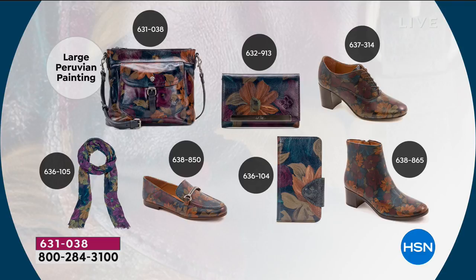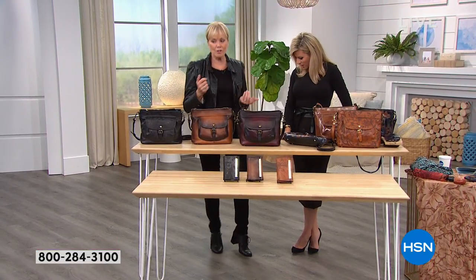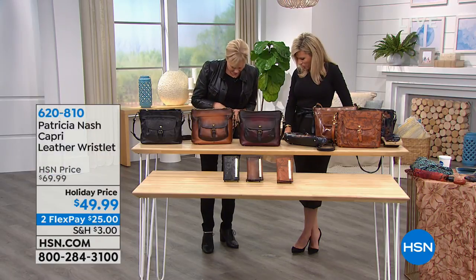The lace-up boot — is that what you're wearing? Yes, this is in the black, which we have online. Those are the ones I wore in the airport and I just got stopped all the time. They're so comfortable.